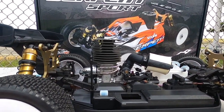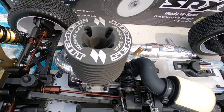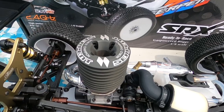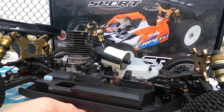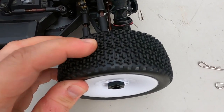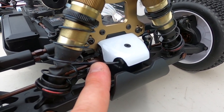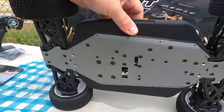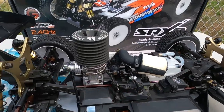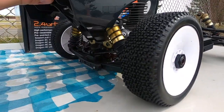The older generation of this Serpent buggy came with the actual Novarossi engine, but after Novarossi went out of business they couldn't use their logo anymore. I'm 99.5% confident this is still the same exact Novarossi engine. We have standard 17mm hubs, nice grippy soft rubber compound wheels, aluminum hinge pin holder in the front, sway bars all around, and a nice flat aluminum pan on the bottom of the chassis.